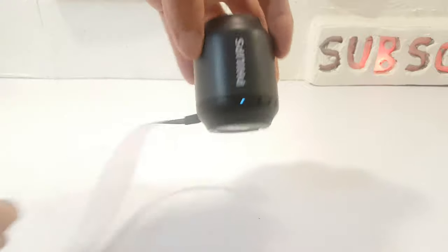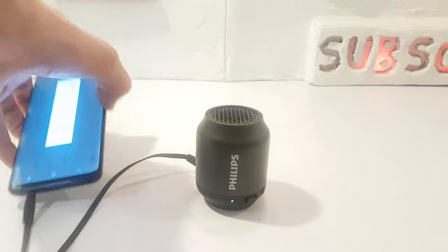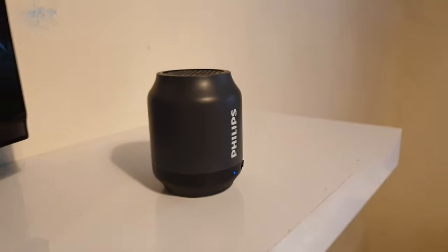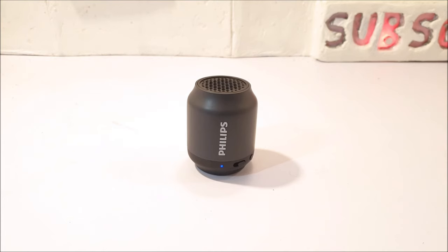The audio levels were the same while using the 3.5mm cable in comparison to using Bluetooth mode, and that consistent lowering and raising of audio levels was still there too. Don't get me wrong, the sound clarity is pretty good — it's just those levels. I just wish it was a bit louder.